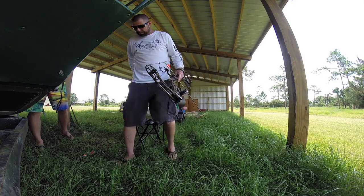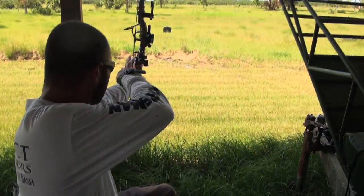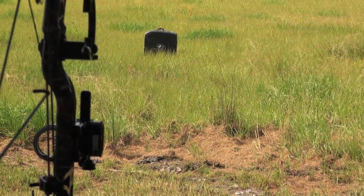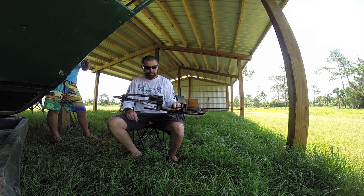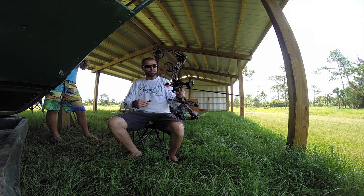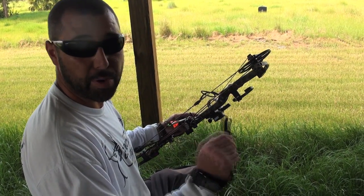Start off shooting sitting down, because I can almost guarantee you your shot will not be standing up. Great shot — using the Matthews Creed with the Easton Axis 400, the Blazer vanes, shooting a Spot Hogg Tommy Hog sight with a Scott Mongoose release. So far it's been really comfortable.